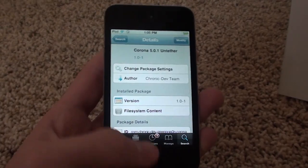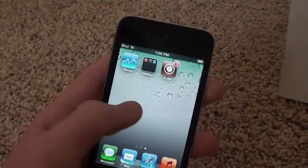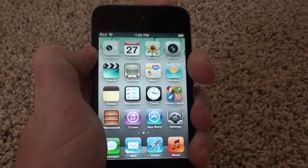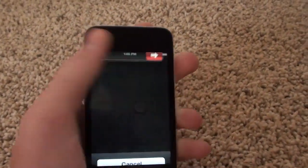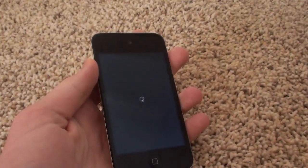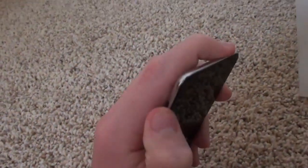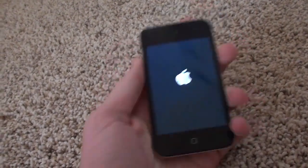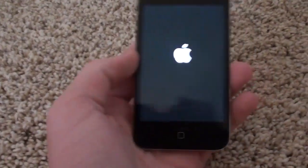Return to Cydia and it's that simple. This previously used to be a tethered jailbreak, and I'll quickly demonstrate that I can turn it off and turn it back on with ease. I'm going to slide to power off and then turn it back on, and this time it will actually be able to boot.